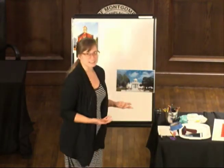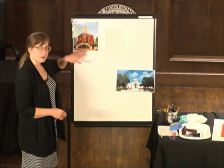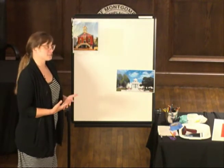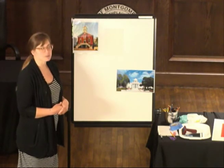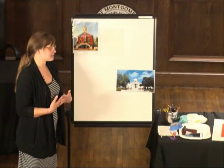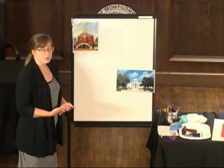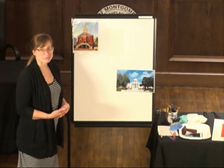Some other ideas — other buildings around downtown: the Dexter Avenue Baptist Church, other historic landmarks, the Court Square Fountain — pretty much anything that has historical importance. Around downtown Montgomery, there's plenty of inspiration.